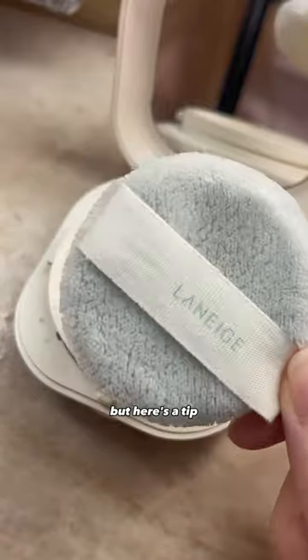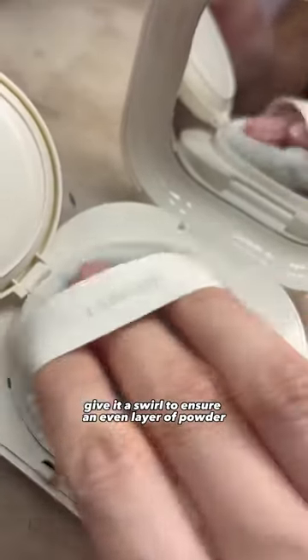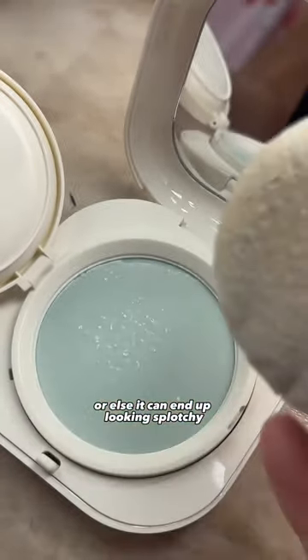The coated puff is soft and fluffy, but here's a tip: give it a swirl to ensure an even layer of powder, or else it can end up looking splotchy if you just dab it.